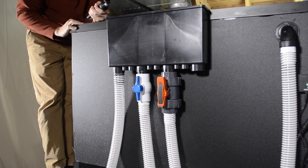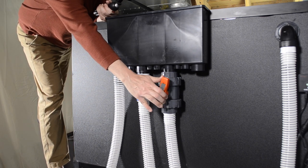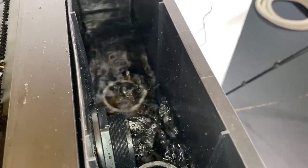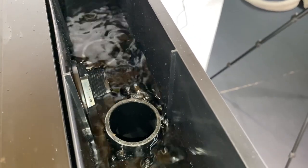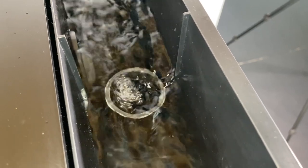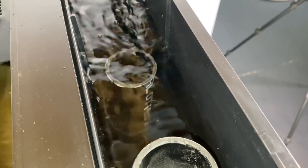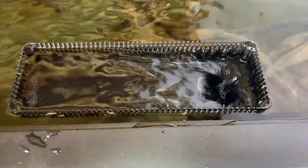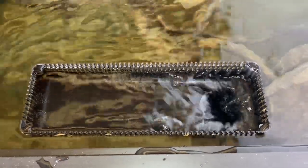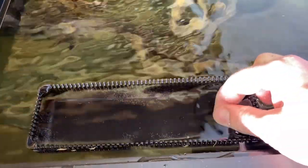After letting everything run full bore for a few minutes and double checking for leaks, it's time to adjust the stealth box overflow. The first step is to close off the primary valve until the water rises over the primary drain. When the water starts flowing into the secondary drain, I close off the secondary valve. When the water starts to rise towards the emergency valve, I open the secondary valve a little bit. When the water level is stable and above the secondary drain pipe, the stealth box is set. The H2 overflow that is not on the stealth box is a little noisy, so I install the noise reducing grommet. This piece of rubber restricts the flow into the overflow just enough so the air does not get sucked into it.